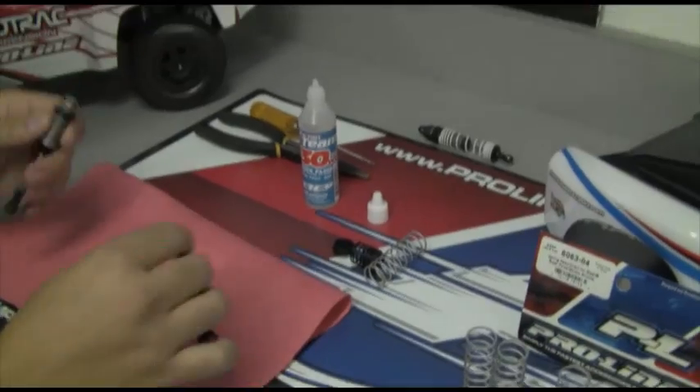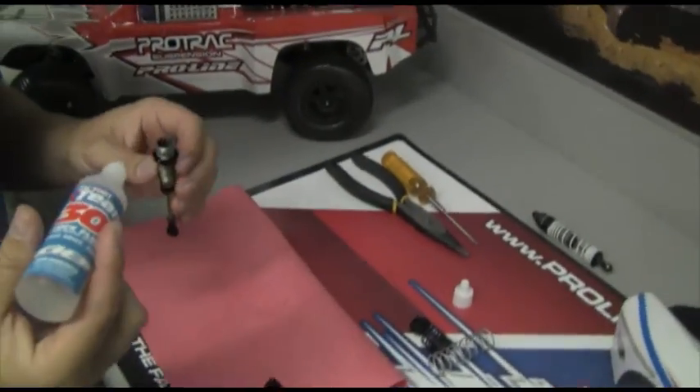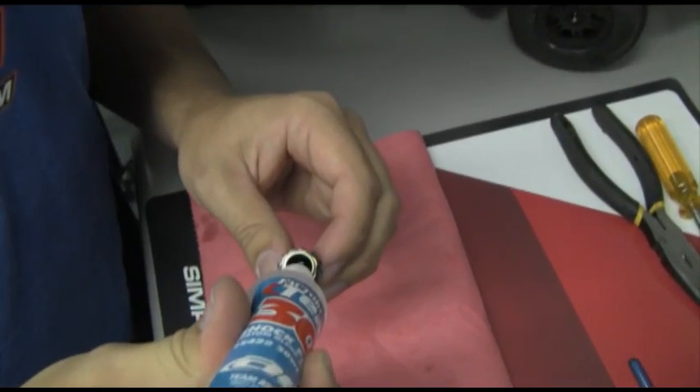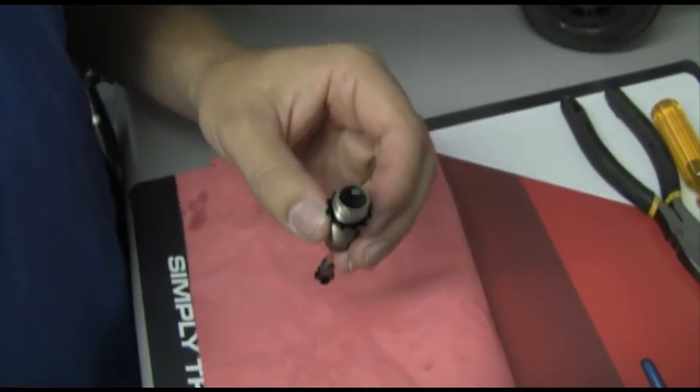So what we're going to do is take our oil — in this case we're going to use 30 weight — and we're going to go ahead and fill the shock body. We're going to get it just to the top of the shock body and stop. We got it to the top, we stop.